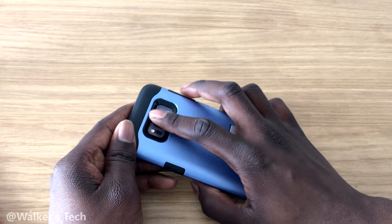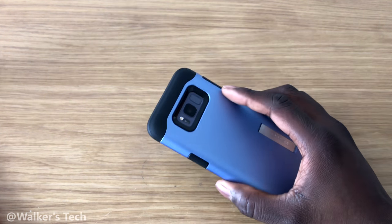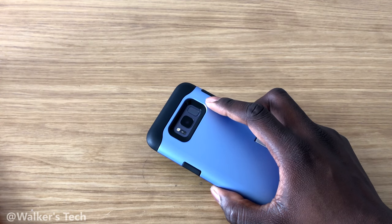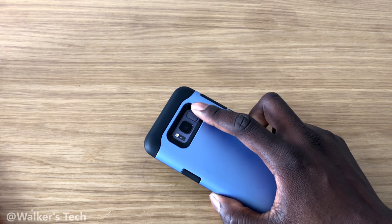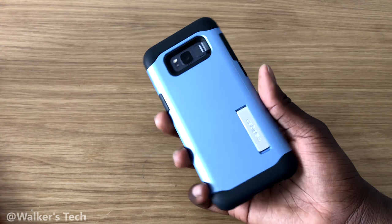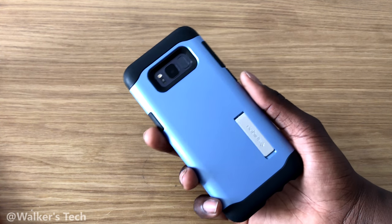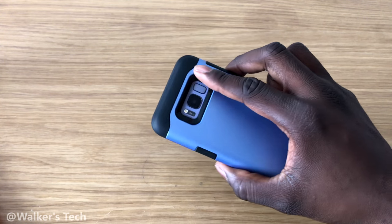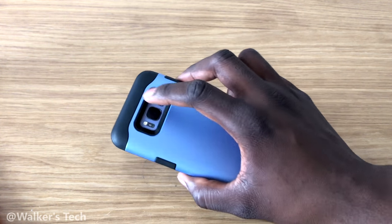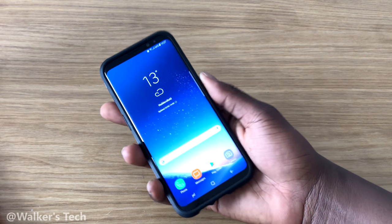If I didn't have a case, I'd be feeling everywhere and smudging the lens. I know some people don't like using cases, but if you want a better chance of hitting the fingerprint scanner every time, get a case with a similar cut-out. This is the Spigen Slim Armor case — I'd assume other cases have a similar design. Feel for the corner, slide down, and unlock. That's a good way to avoid touching the camera lens.